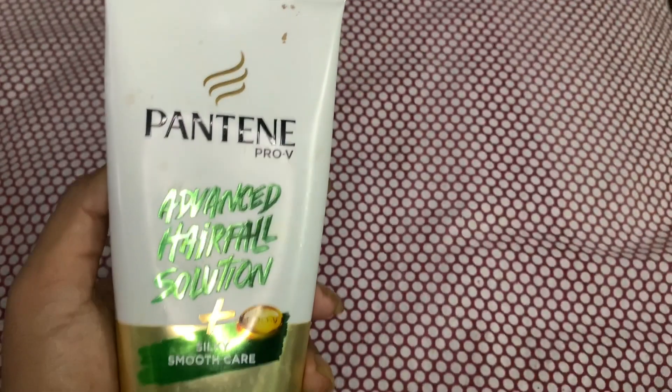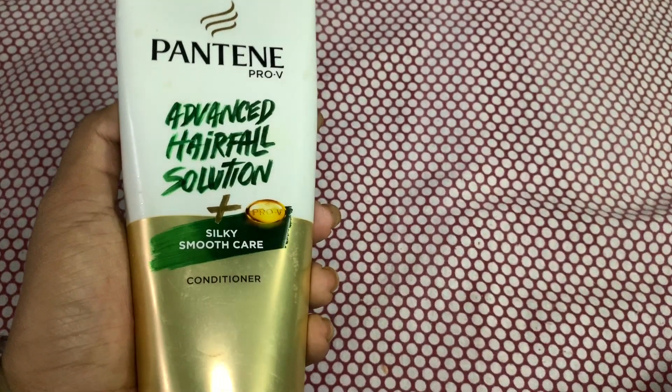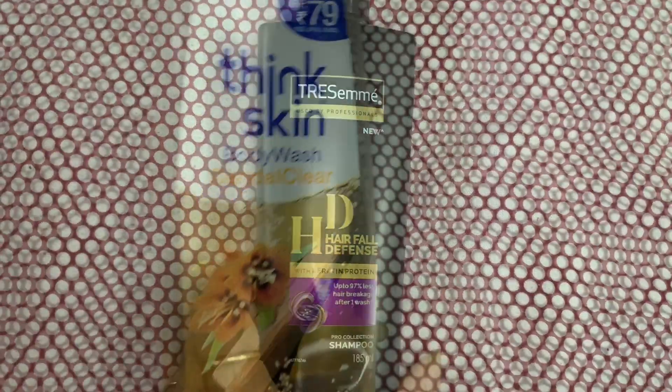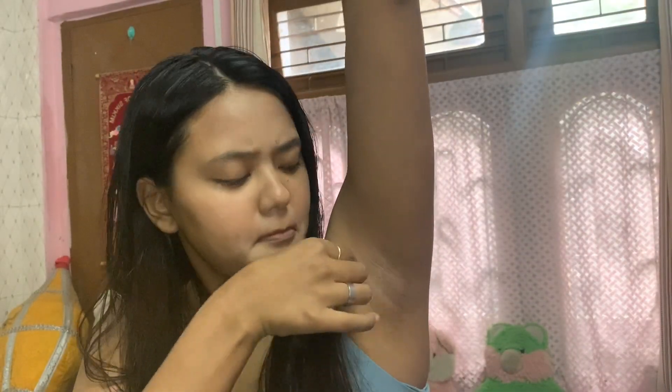Now I'll be washing everything off — my body and my hair. For conditioner, I'm using the Pantene Advanced Hairfall Solution Conditioner. For shampoo, I'm using the TRESemmé Hair Defense Shampoo, and for body wash, the Thin Skin body wash. After the quick shower, onto the underarms: I'll be using some apple cider vinegar diluted with water. Don't apply the vinegar directly — dilute it first. It's a great cleaner for your underarms; do it once a week and they'll stay super clean.